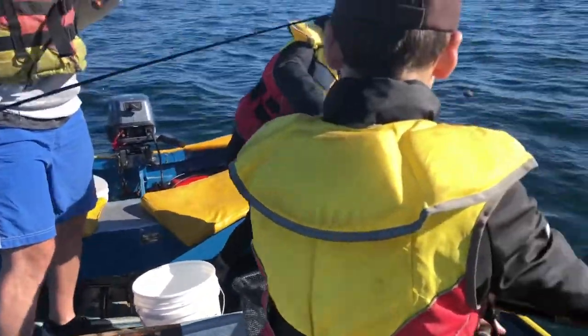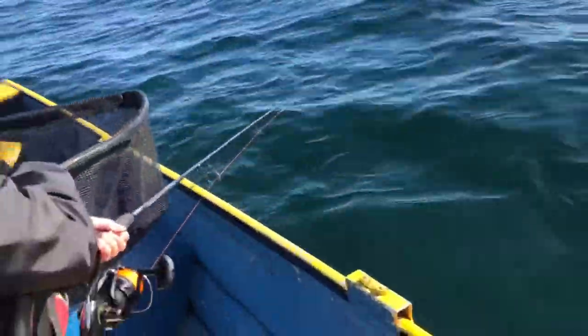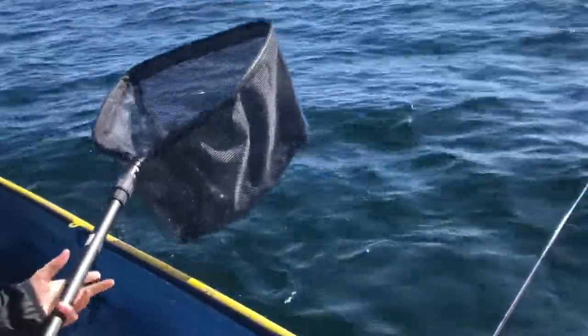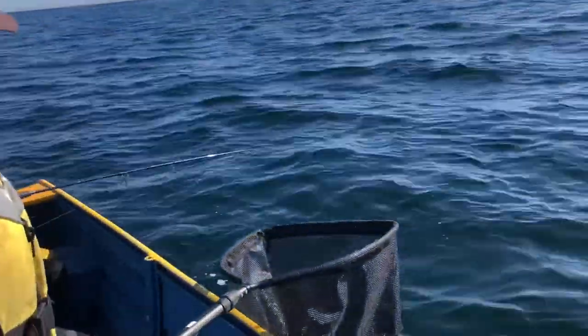Nice flatty — not bad. Got to chuck mine out. Nice little flatty. We've got another one — Mateo's on again. No one else has caught anything apart from me; I caught a squid before but that's about it.